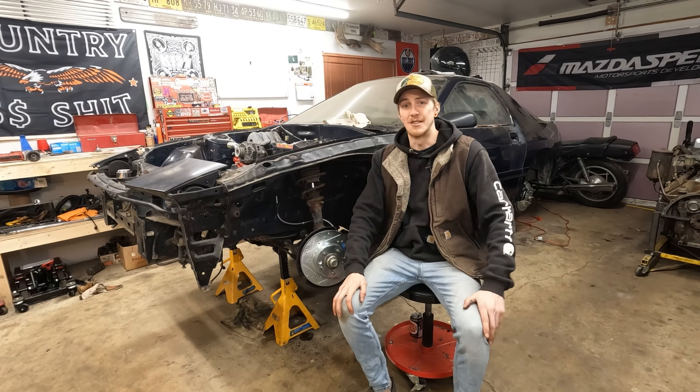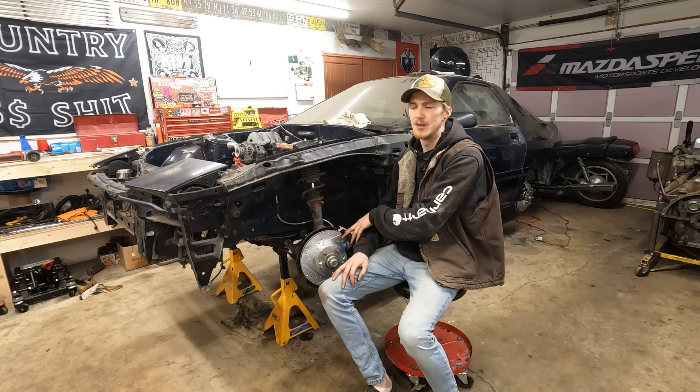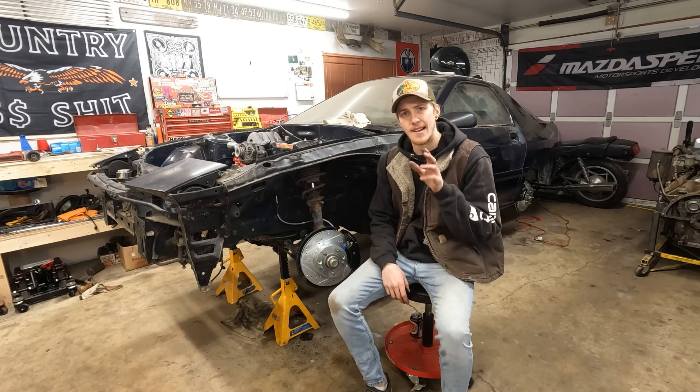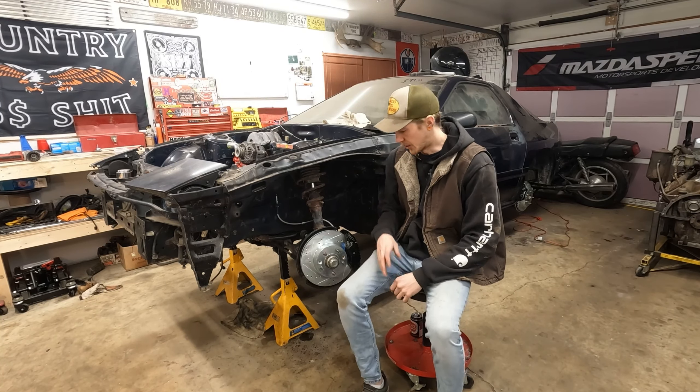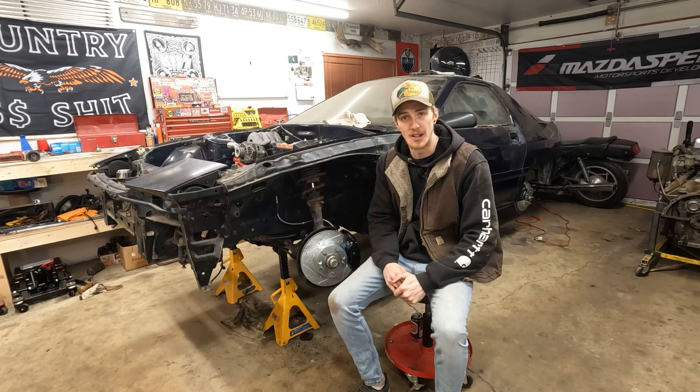Hey team, Curtis from Northern Garage. Today we're working on the brakes and putting a Villain's drift angle kit on the FCR-X7. I'm going to be honest — I'm coming at you from the future. Everything's done, and the reason I'm coming from the future is because this was a cluster.